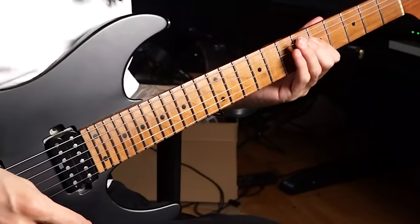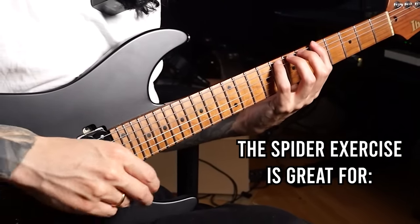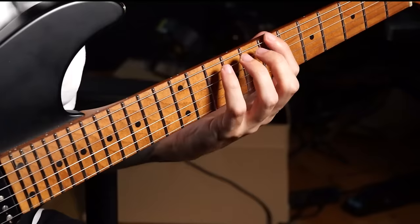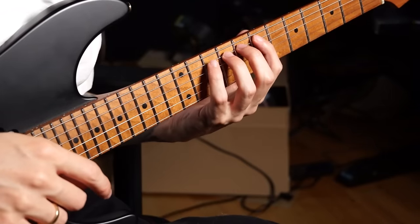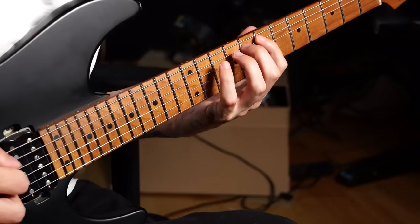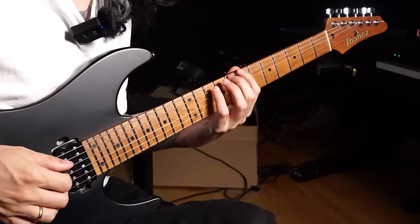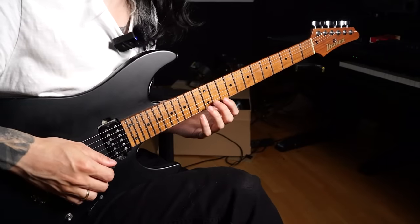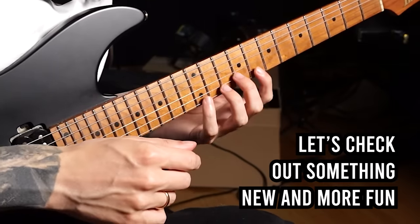To start off, you might have something like the classic spider exercise in your routine right now for minimizing finger movements and controlling that pinky finger. Workouts like this in the chromatic or semi-chromatic scale are absolute classics that people have been practicing forever. They can be quite effective at the start of your journey, but if you've spent quite some time with these already and want something more practical that also works better for keeping your pinky close to the neck, I have a suggestion.